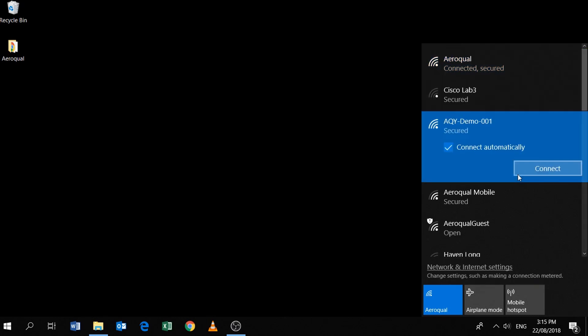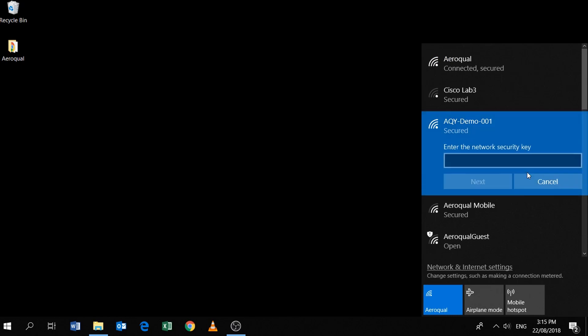The password — the default password should be Aeroquel with a capital A: A-E-R-O-Q-U-A-L. Click next, then click yes.